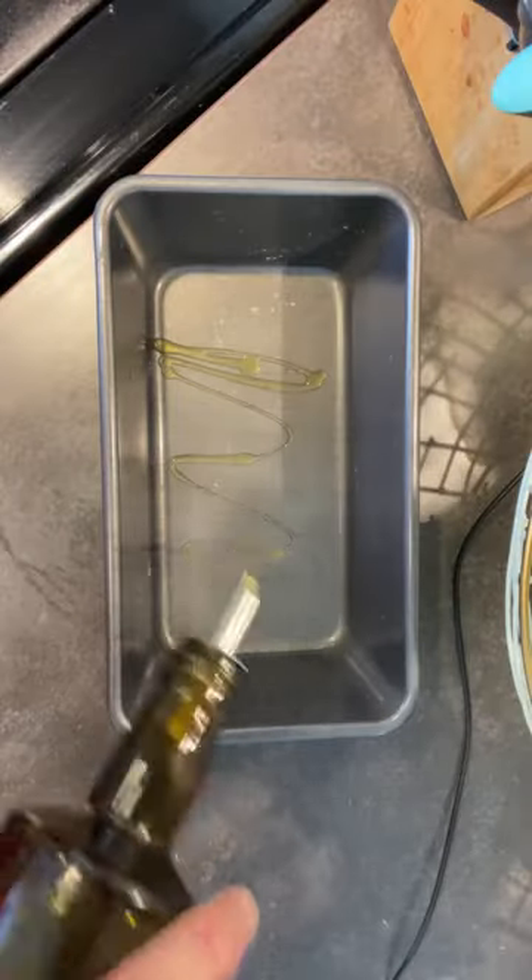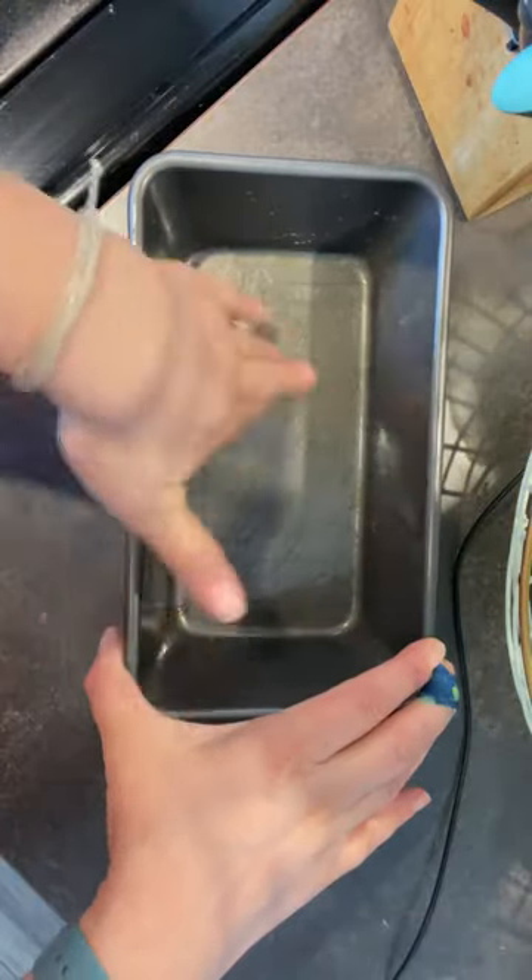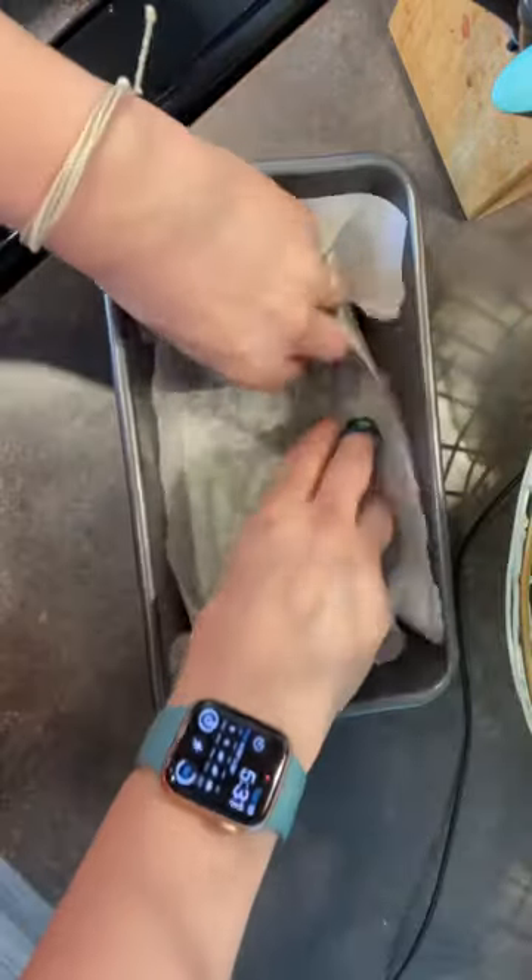These caramels are ridiculously good. Start by oiling a 9x5 pan, cut parchment paper, oil that, and line the pan.